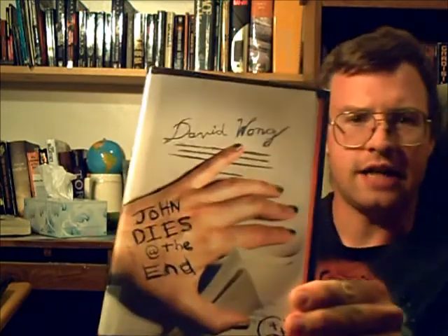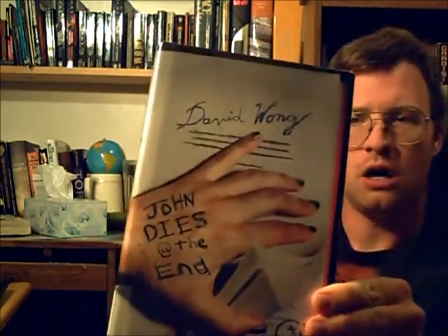John Dies at the End. Hello everyone, welcome back. Today I'm going to be talking about John Dies at the End by David Wong.